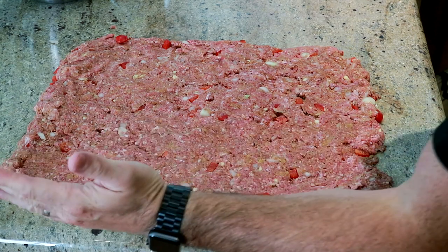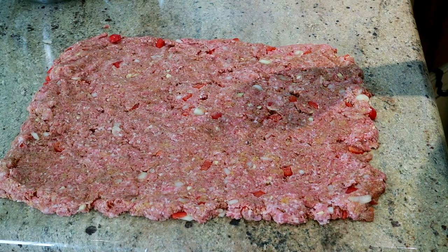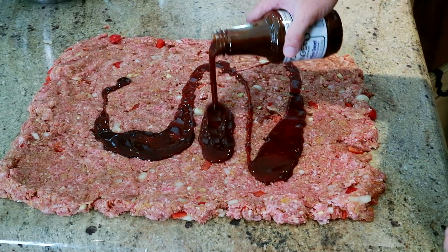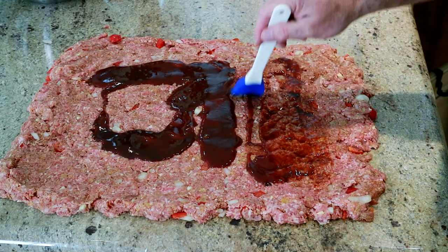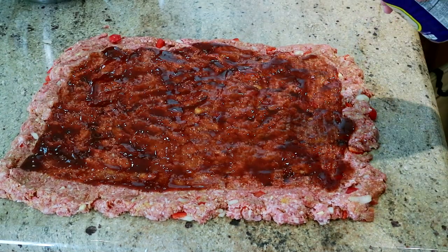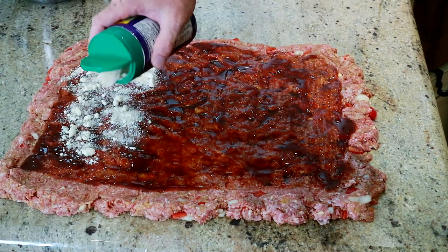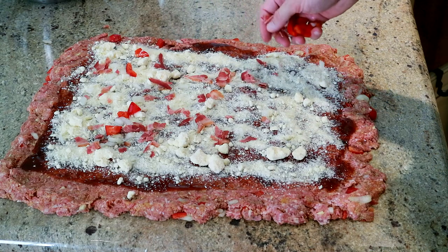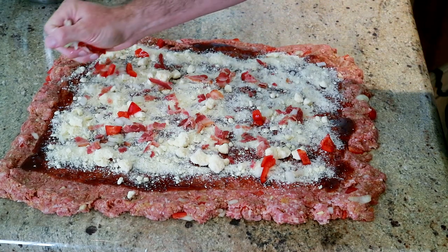That's what we have — something like 18 inches by about 12 inches or so. Now we're going to put some barbecue sauce on it. Then I'm going to sprinkle some Parmesan cheese all over it, and I'm going to be pretty heavy with it. We're going to sprinkle the rest of the bacon, onion, and pepper in there. Now we're going to roll it up.